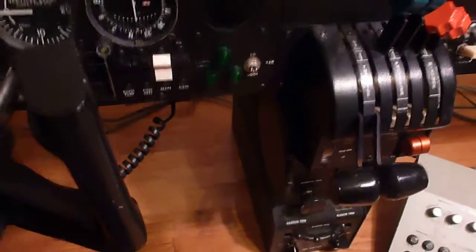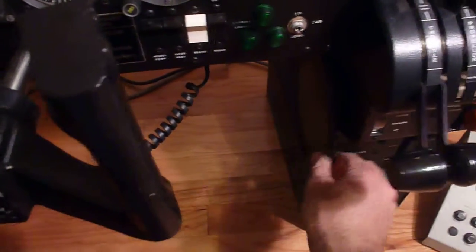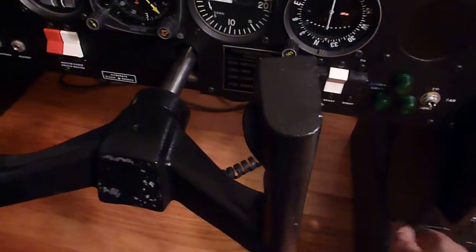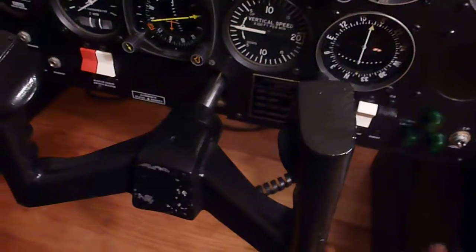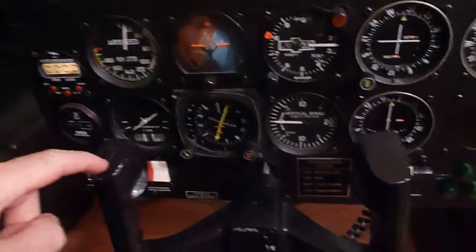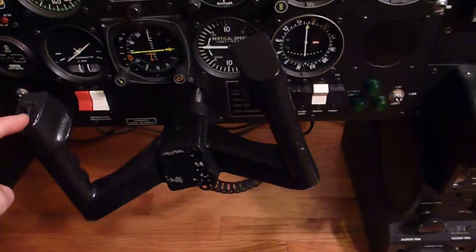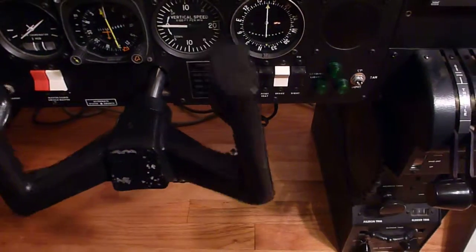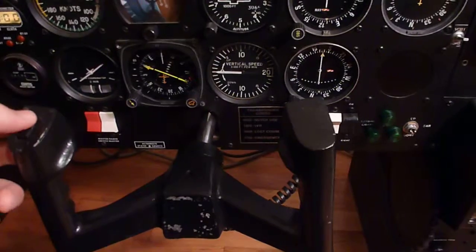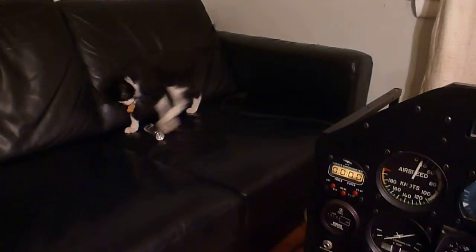One thing that is kind of sort of working, which is pretty cool — notice we have a Cessna style trim wheel here. If I move that, watch the yoke. They're mechanically linked, which is pretty nice. And to top that off, we also have electric trim. Watch this — I am not moving the yoke; that's the trim system. It's not working 100%, but you get the idea. Oh, that's my assistant over there — he's enjoying himself.